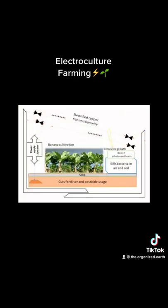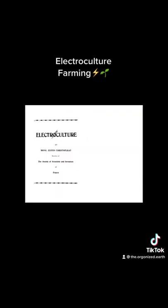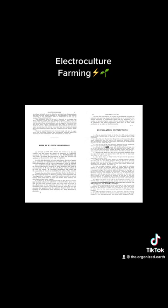Electroculture farming is based on the principle that plants can absorb nutrients more efficiently when exposed to an electric or magnetic field. This theory was first proposed in the early 1800s, but it wasn't until the mid-1900s that electroculture farming began to be studied more seriously.